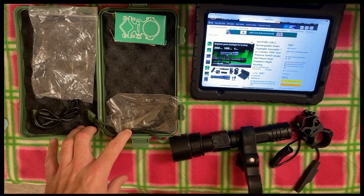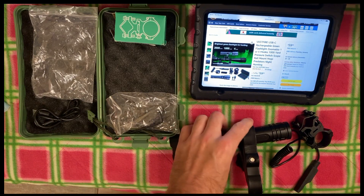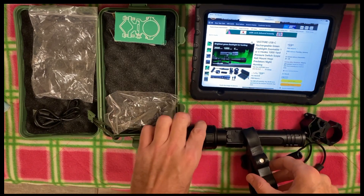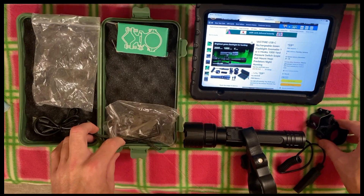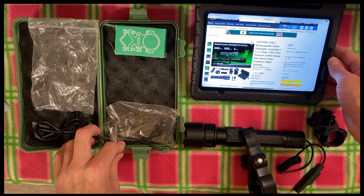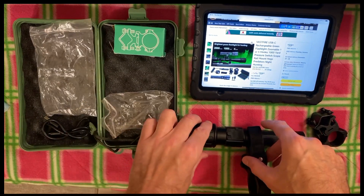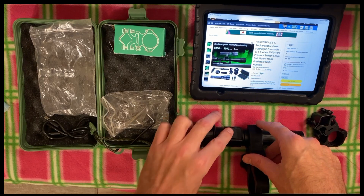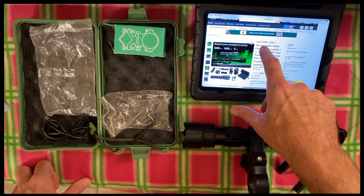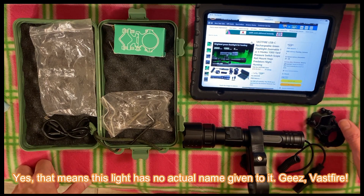It is December 22nd, 2022, and we are getting ready to close out for the year for reviews. I think I have one more in me this year, and many more lined up for 2023, but this should close us out for the year. We're going to bring up today the Vastfire USB-C Rechargeable Green Flashlight.